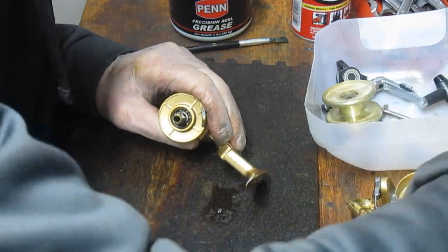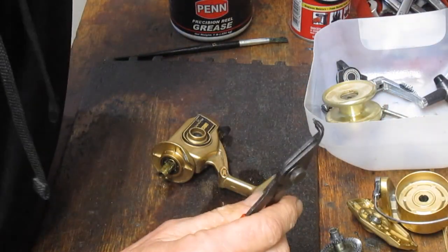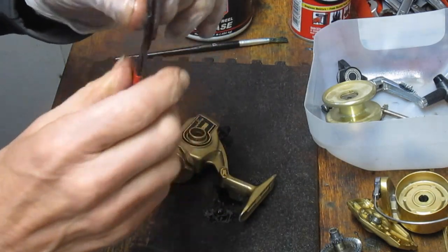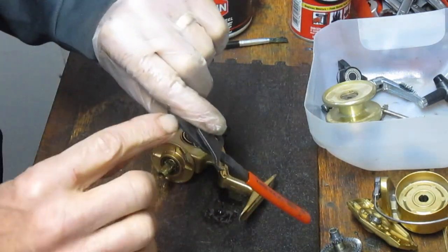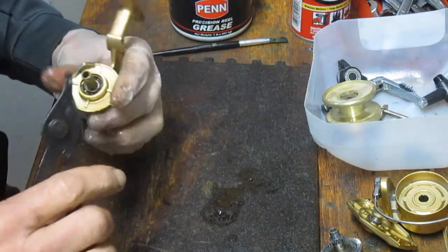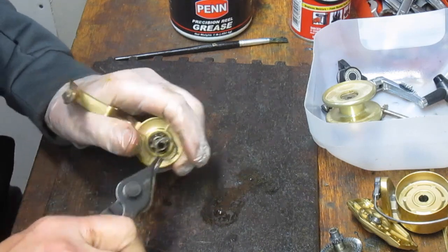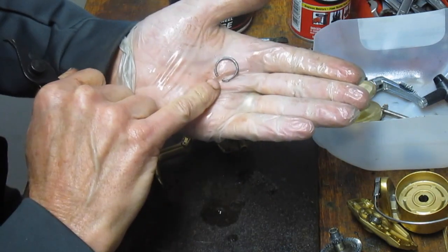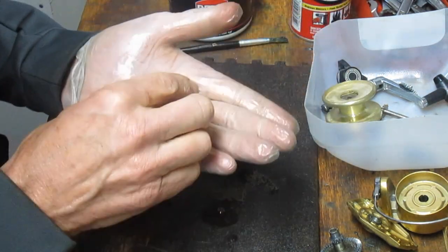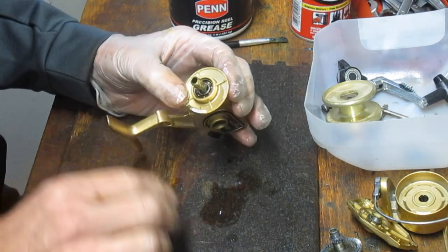I'm just going to flood the two pivot points for now. It has one big old bearing sitting in there and a little clip — commonly called the snap ring. Let me find my snap ring pliers. The snap ring pliers have two points that grip the two holes in the snap ring. Do what I did and hold it close because that snap ring becomes a spring and it can shoot.